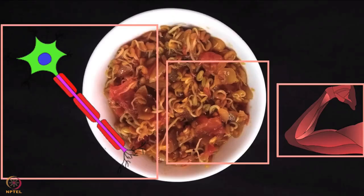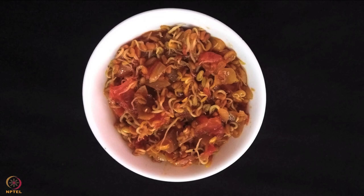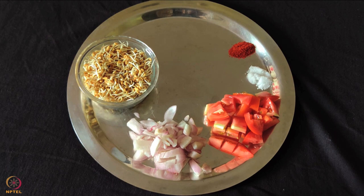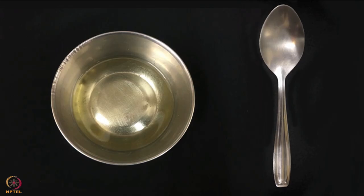The last recipe is sprouted fenugreek seeds curry. To prepare this we need 1 cup sprouted fenugreek seeds, 1 medium onion, 1 tomato, salt to taste, 1 teaspoon chili powder, half teaspoon turmeric powder, 1 teaspoon lemon juice, 1 teaspoon mustard and cumin, and 1 teaspoon oil.